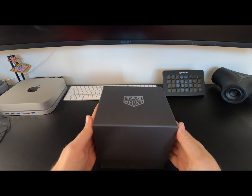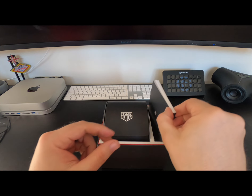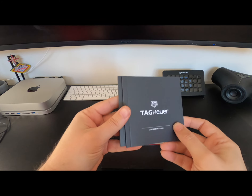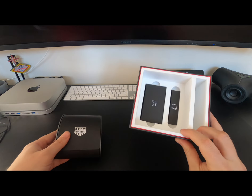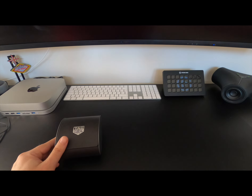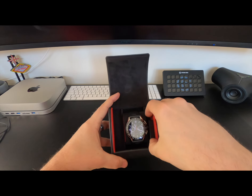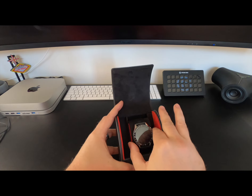As you'd expect with Tag, the packaging and wrapping is premium quality. Inside the box you've got your quick start guide, instructions, and guarantee. You've got the watch itself in the case, and just below that the plug socket and a rather unnecessary Tag Heuer branded microfiber cloth. The box itself is magnetically sealed — pop it open and inside you've got the charging puck in its case and then the watch itself.